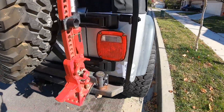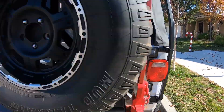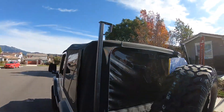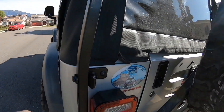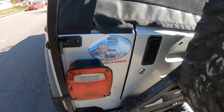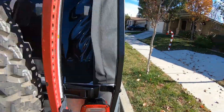We got the back finished — the supports are on, and that's where the license plate will go. This rack does tilt. To make it tilt, you take this bolt out and this bolt out, and these will act as hinges so the whole rack will tilt back.